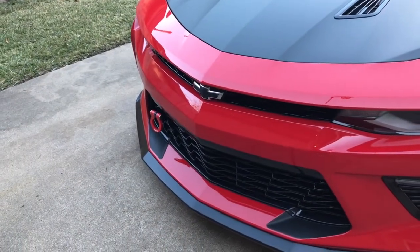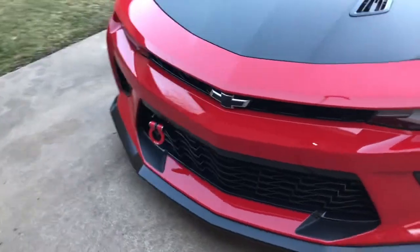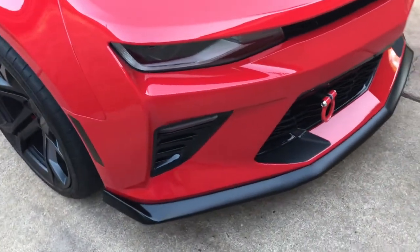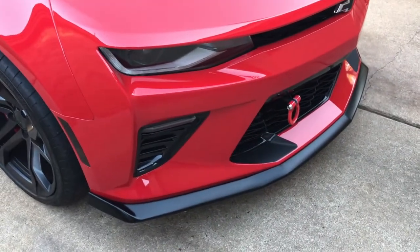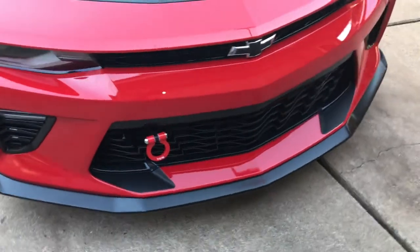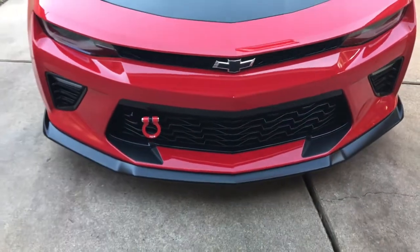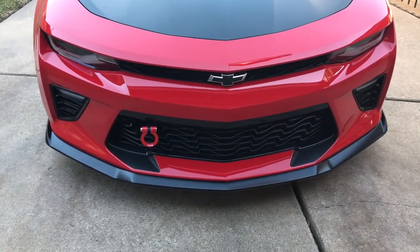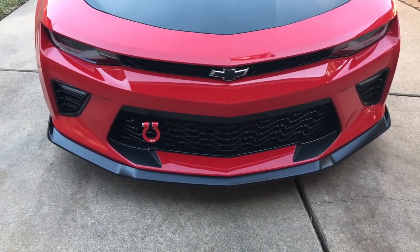ZL1AddOns.com Featherlight Tow Hook for a 6th Gen Camaro. I noticed they did have other models for Dodges, Mustangs, Jaguars, Porsches, and Corvettes. So they are kind of known for their tow hook quality — those that are looking for a good brand, just trust it.